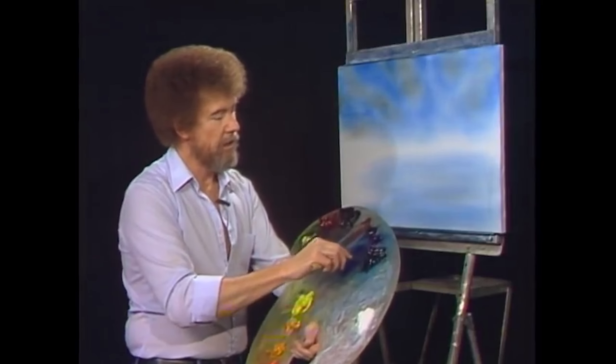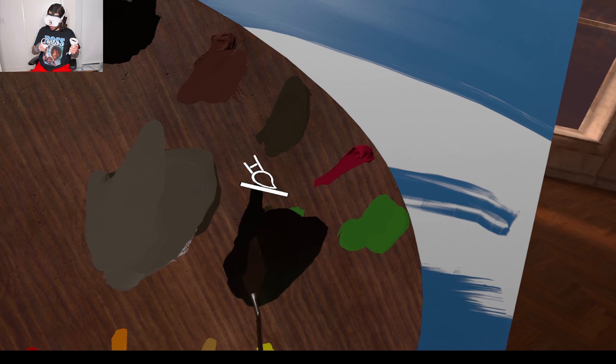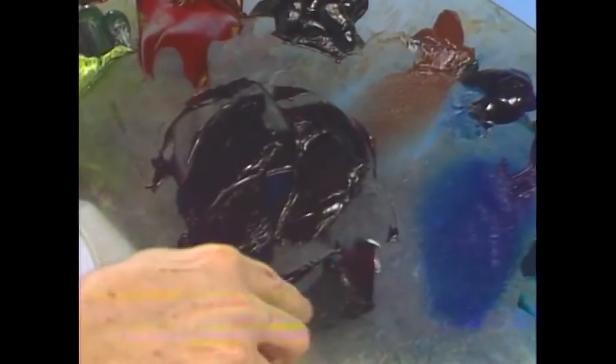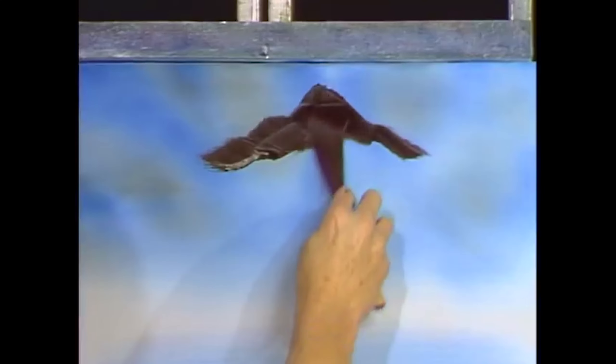I'm gonna start with phthalo green — what the hell? I've never heard of phthalo green before. So we have a nice even black color — that's not black! Why don't I just use black? When you're mixing, pick this paint up off the palette and turn it over. Yeah, that doesn't work in VR, Bob. It's very hard to tell exactly what we have. So let's take a little white, put it right there, and just check it.